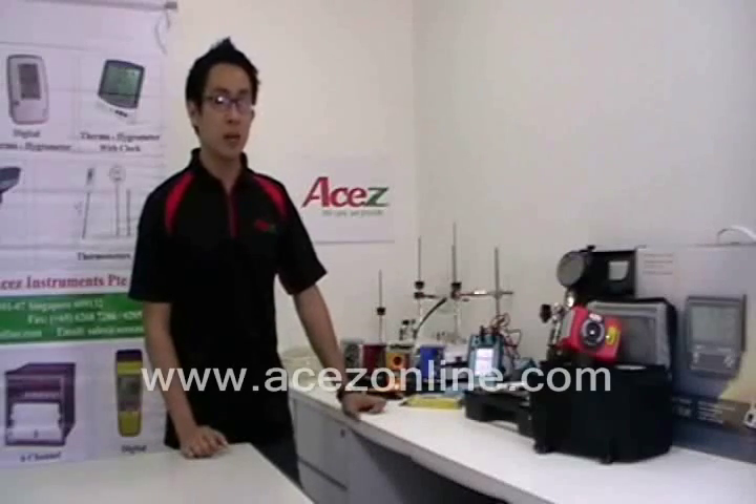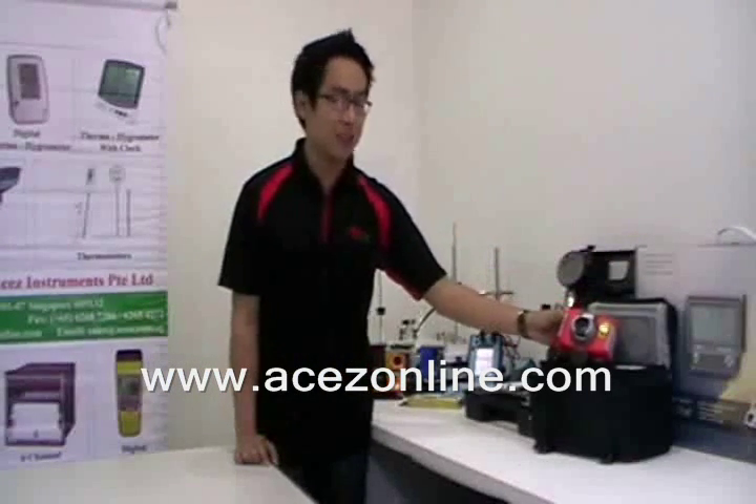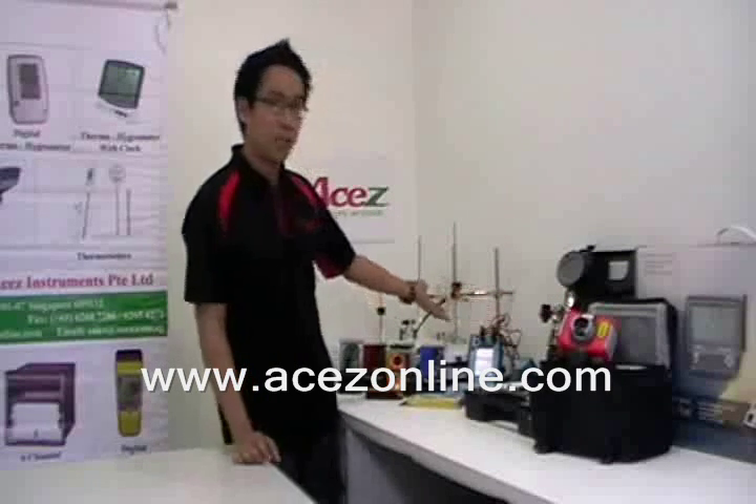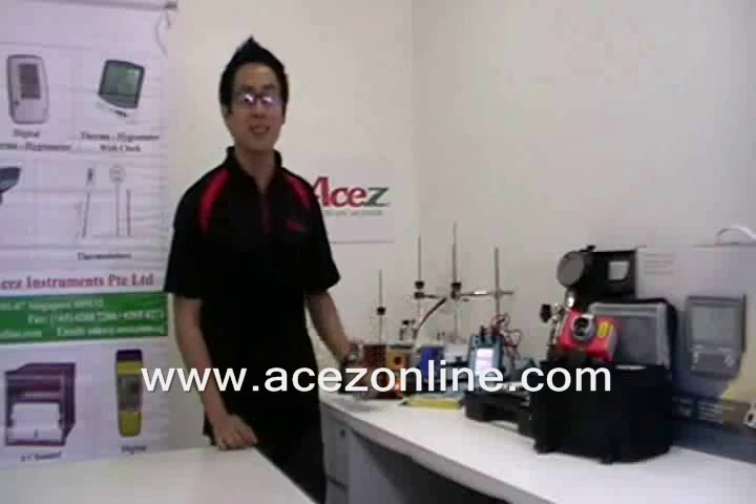Thank you very much and see you on our next ASEC video. These products are available at www.aseonline.com. Products include weather stations, thermal imagers, pressure hand pumps, multi-function calibrators, wind and weather meters, and thermometers.